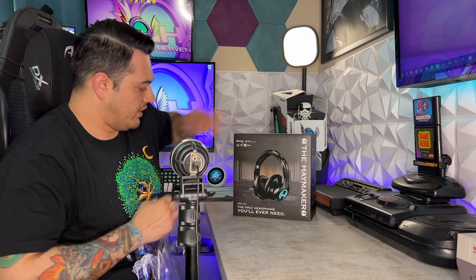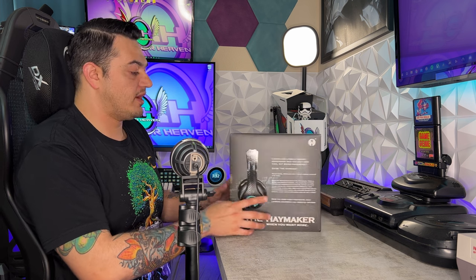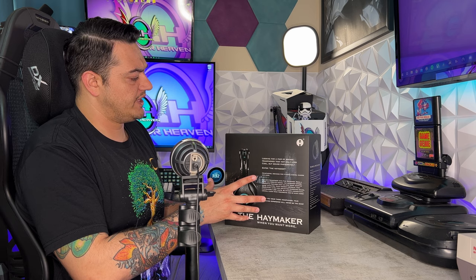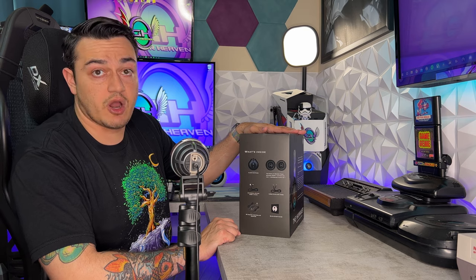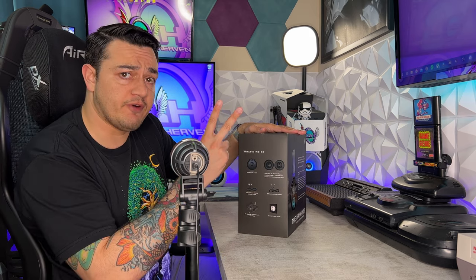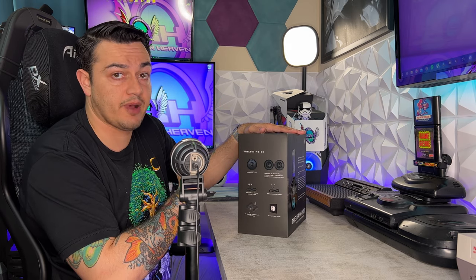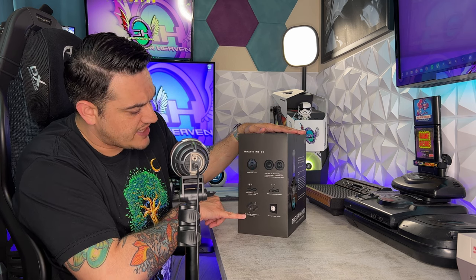On the right side of the box you're gonna have some statistics or factoids about this product. In the back there's a little paragraph explaining how kick-ass this headset really is, but you don't need to read it when you can just put them on your head and find out firsthand. Over here it shows you what's included in the box: headset obviously, two sets of memory foam ear pads — which is awesome, I've never seen that before — and a PC gaming controller adapter, which we'll touch on in a little bit.